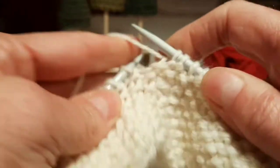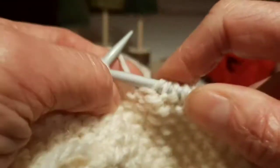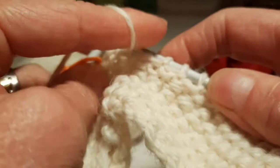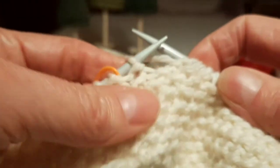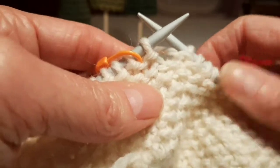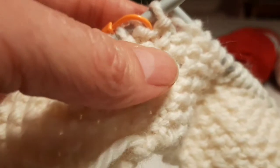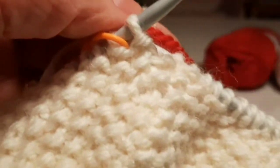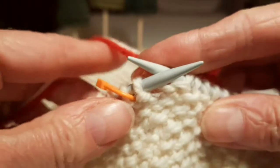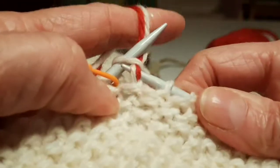I'm working the last few stitches of my Moss Stitch Cuff and then I'll be changing colour to work the leg. I keep going until I've only got one stitch left at the end of the round. Then I'm going to get my red yarn, leaving a 15cm tail or so to weave in later. I'll hold my red and my white yarn together and knit the next stitch with both colours.